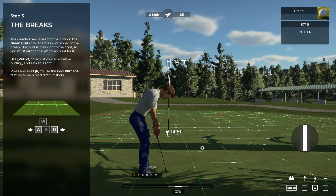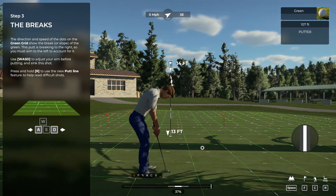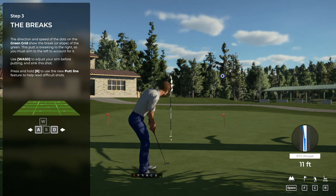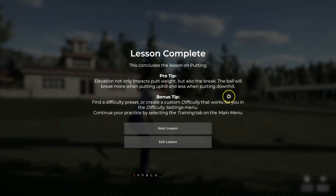Those moving dots on the grid are telling us that your putt is going to break to the right, so you're going to have to aim to the left to compensate. To move your aim marker, you're going to want to use the WASD keys. And with that, you are ready to tear it up out there on the greens — metaphorically speaking, obviously.